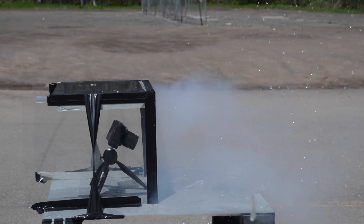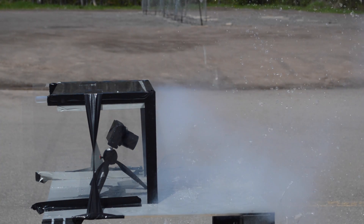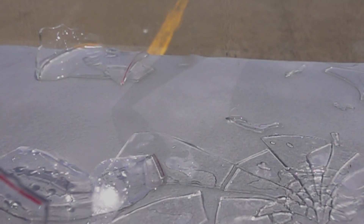Run. As you can see, the reaction of sodium with water is somewhat energetic.